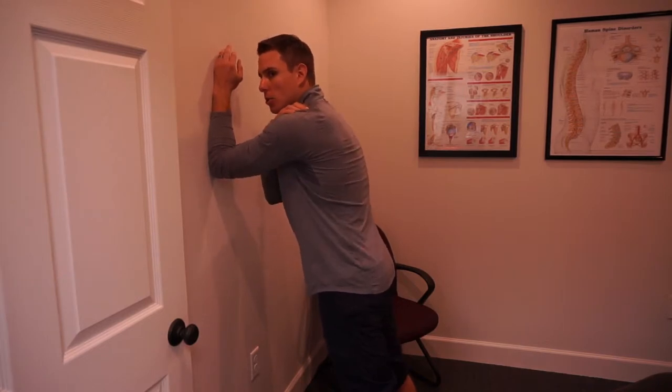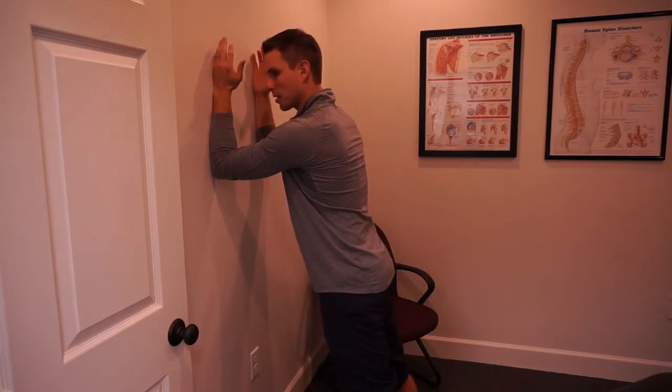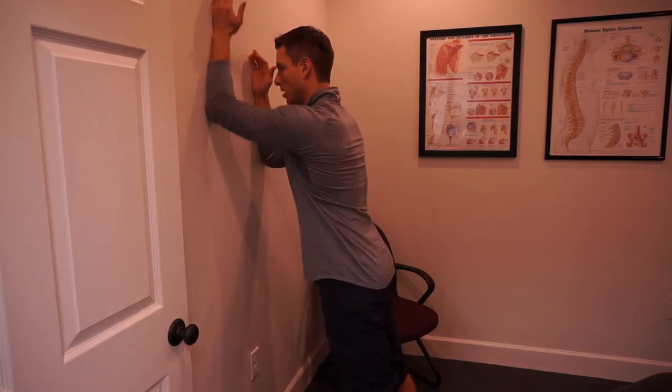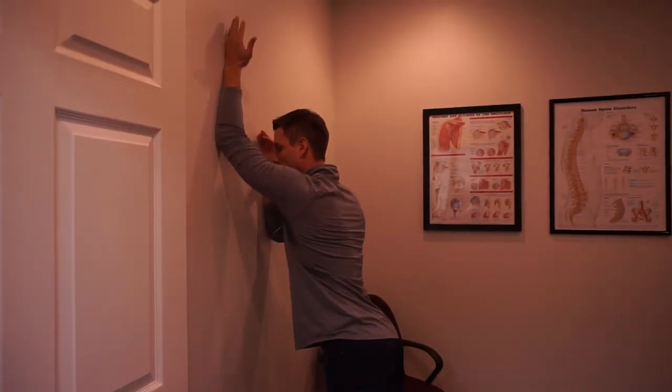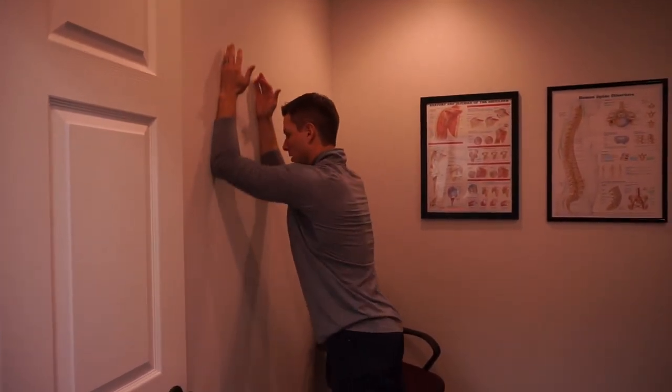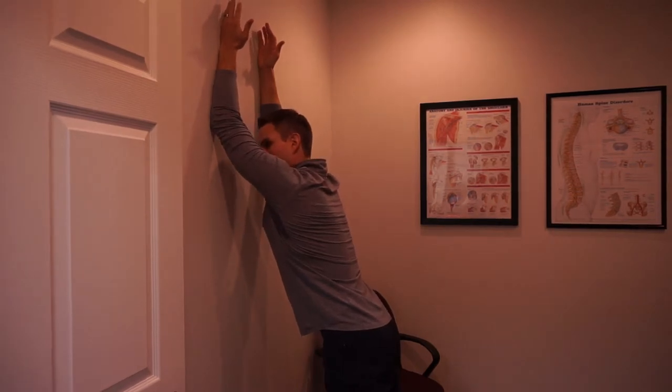If you're a shoulder shrugger, apply enough pressure where the upper trap shuts off. From there, you're just going to play with some different movements — slide one arm up at a time, don't fall into lumbar extension, then back down. We can also do two arms. If you have some lat restriction, you're going to notice it here.